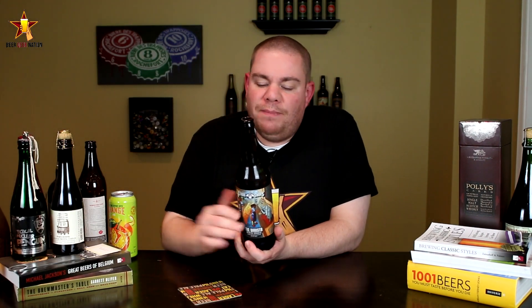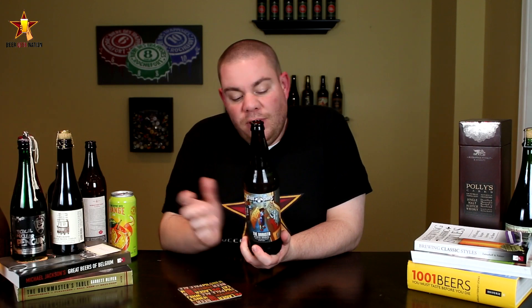Hey guys, what's up? Chris here from BeeryNation.com. Today we are talking about a new Clown Shoes beer — this is the Barista. It is a breakfast brown ale brewed with espresso, oatmeal, and milk sugars, coming in at 8.5%. Pick this one up at craftcity.com, you can go there and order it. I'm a big fan of Clown Shoes beers — they're always trying something different, always aging stuff in different bottles and different variations, just doing some crazy beers.